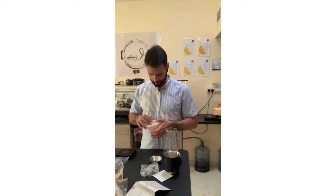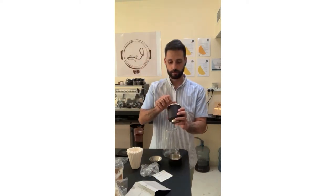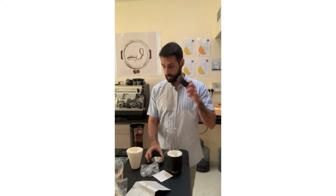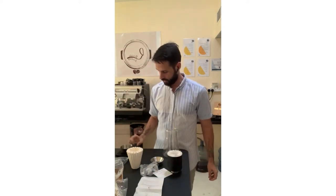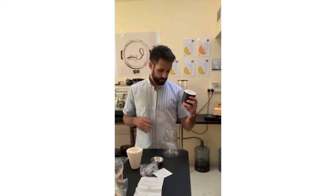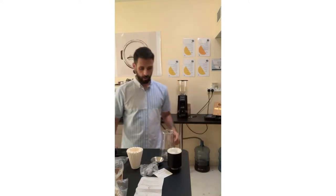Let's take one filter out and see. The filter goes inside the dripper — it's a bit tight. The dozer is for the beans. As per the manual, I usually use around 18 grams for the V60, but since this seems a higher capacity, let me try 20 grams and compute the ratio from there. The beans are already ground.